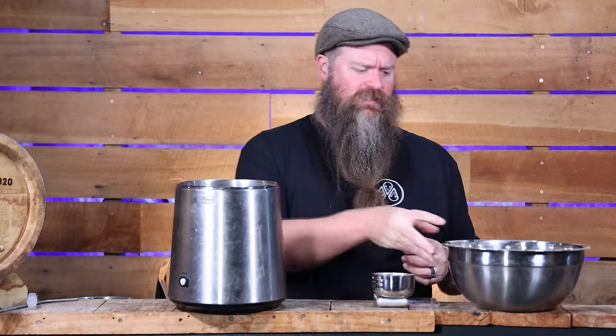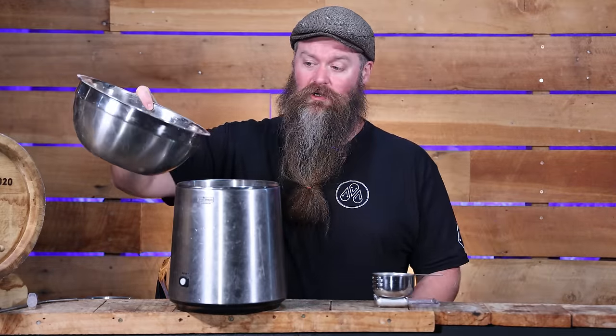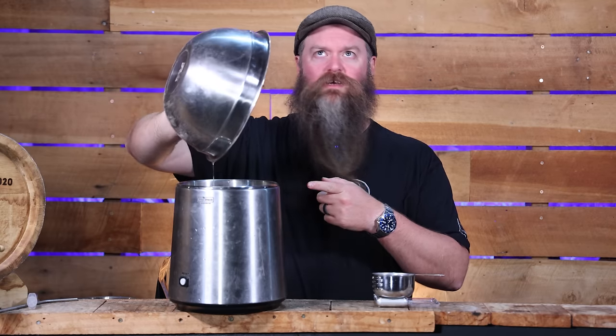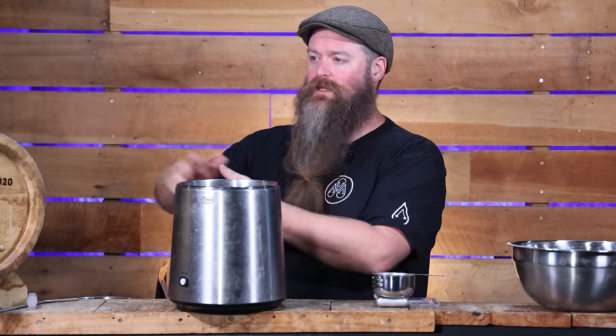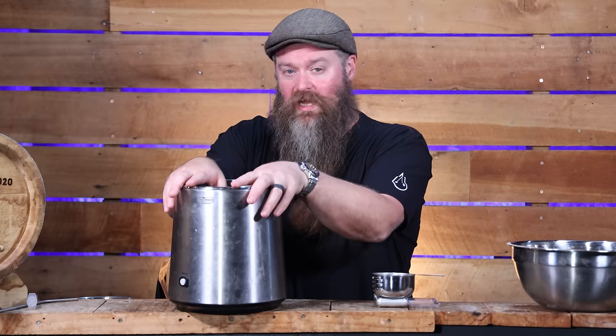Let's get stuck in, shall we? We're gonna start out with one litre of vodka that I've got pre-measured and ready to go. This is the silky, fruity vodka that I made a little while ago on the channel — there'll be links for the video down there if you want to figure out how to make it yourself. Obviously you could do this with store-bought vodka or Everclear, whatever your little heart desires. Just so you know, this is at 60% ABV.